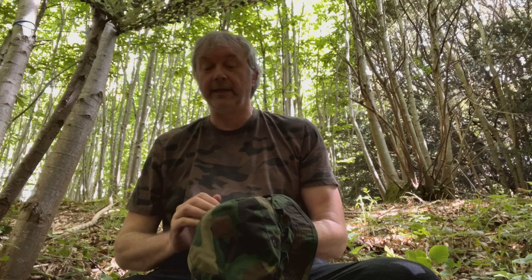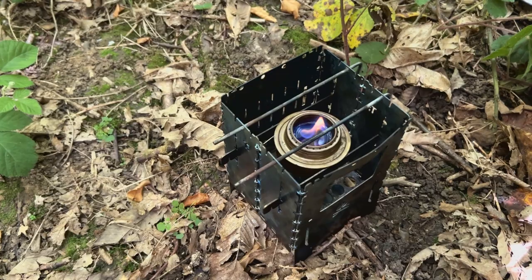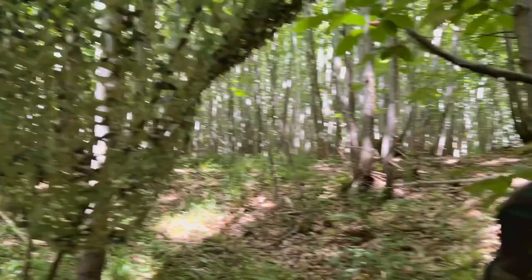I'm going to get the old Bushbox XL set up with the Trangea burner in it. That should be good. Got the kettle on — maybe I should let that get going first. Here they go eventually. Got the old bush hat hanging up — it's so hot today, 30 degrees.